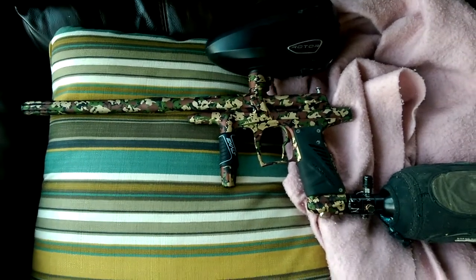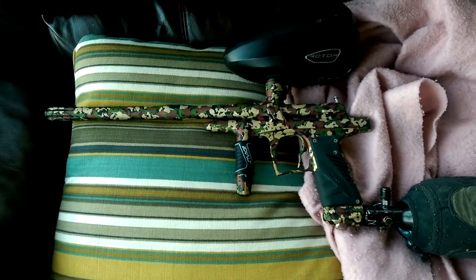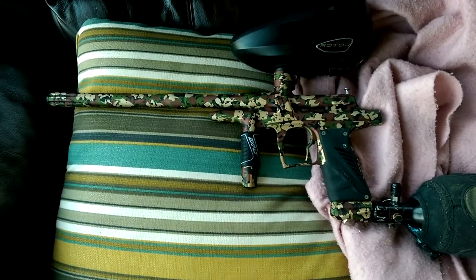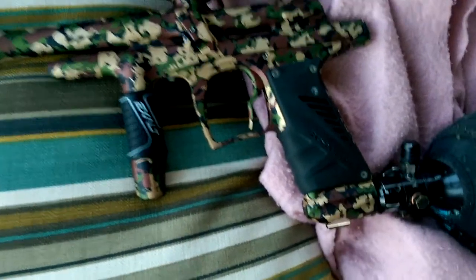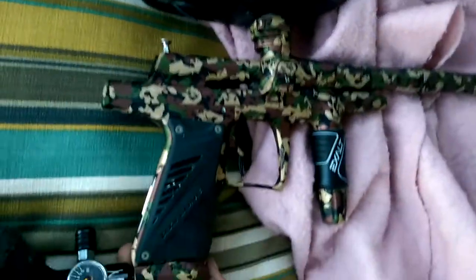Alright, hey guys, this is my G6R SS for selling on People Nation and Facebook. I figured a good idea would be shooting a video to show you there's nothing wrong with the gun. I'll go ahead and air it up. There you go — gun has no leaks whatsoever. Turn on the hopper.